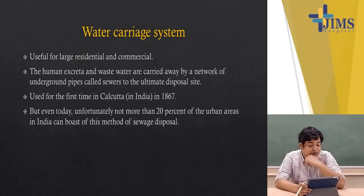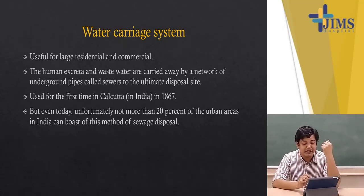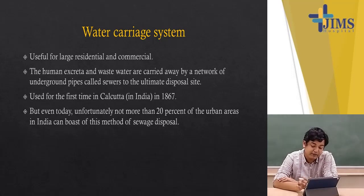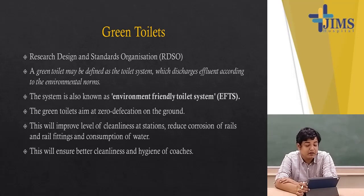The water carriage system is useful for large residential and commercial places, where human excreta and wastewater are carried by a network of underground pipes called sewers to an ultimate disposal site. It was first used in Calcutta in 1867, but even today, unfortunately, not more than 20% of urban areas can boast of this method of sewage disposal. Laying down such a system is infrastructure and capital intensive — it involves digging up lanes and by-lanes, skilled manpower is a must, piped water supply is mandatory, and ongoing maintenance is required to keep the pipes functioning. It is an ideal system of sewage disposal in large cities.